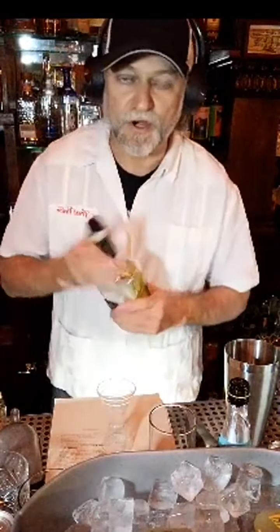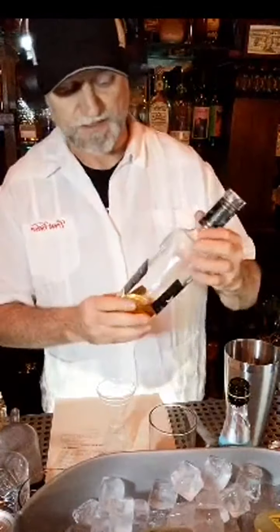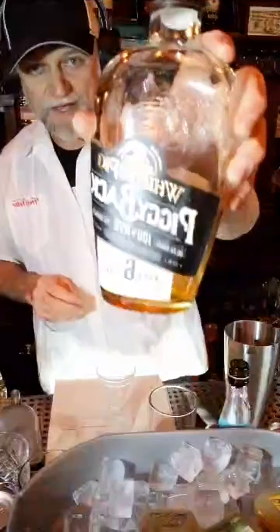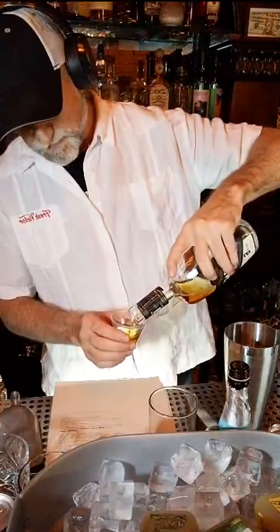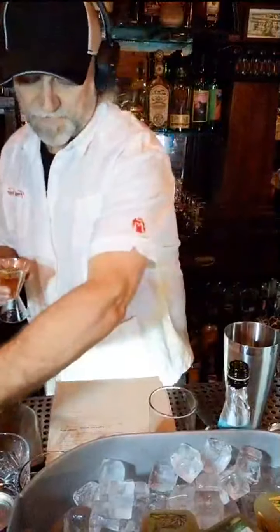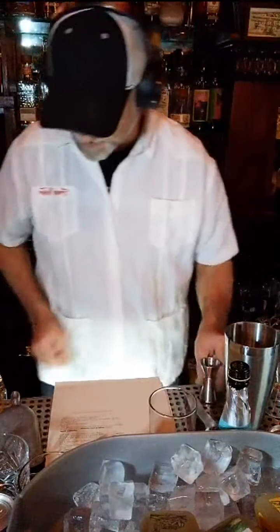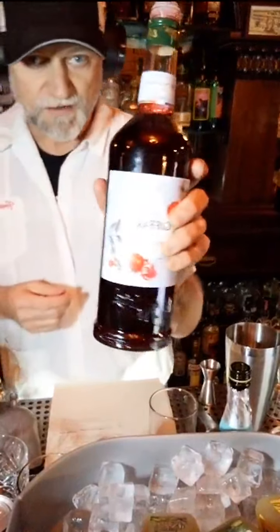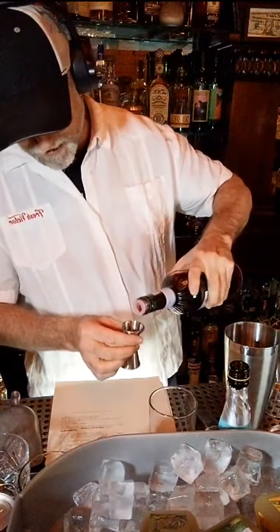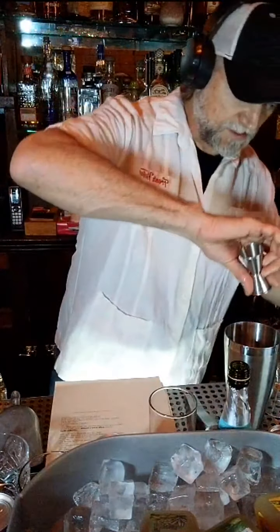Two ounces. I'm going to use another double gold award-winning product. Besides our Fresh Victor, this is the Whistlepig Pigback Six-Year Rye — a delicious rye whiskey created by my good friend Dave Pickerel, RIP Dave, I miss you buddy. On top of that, I'm going to add a quarter ounce of Grenadine. You want to use a nice, high-quality Grenadine syrup — I'm using Giffard today, one of my favorites. I'm just going to put a touch, just that quarter ounce in there.